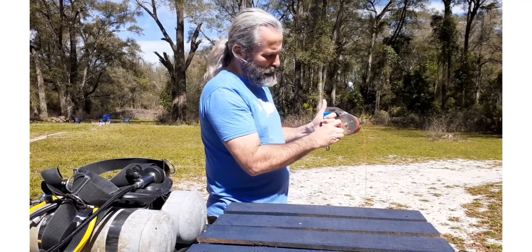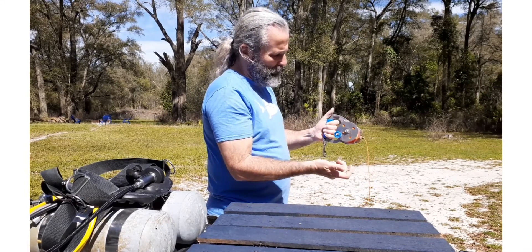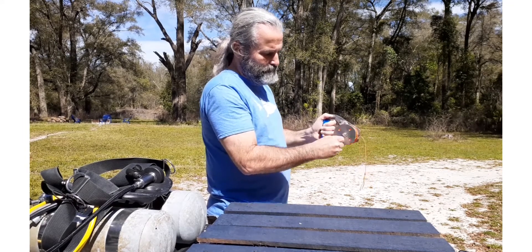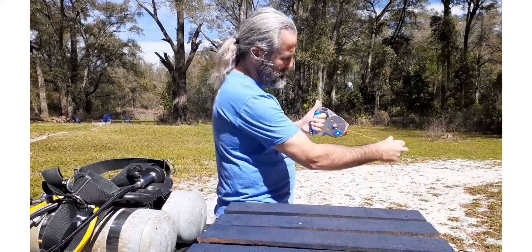You can wind up too — it will wind in one direction with the mechanism in place. It's as simple as that. You can also free spool it by depressing the lever, but I don't recommend that. Once you get used to the ratchet mechanism, you're going to want to use it all the time.